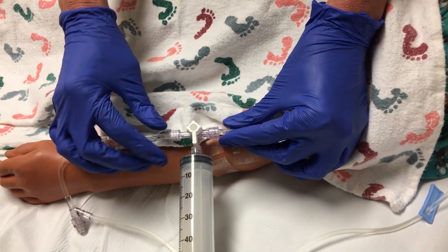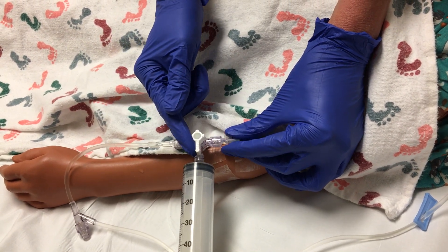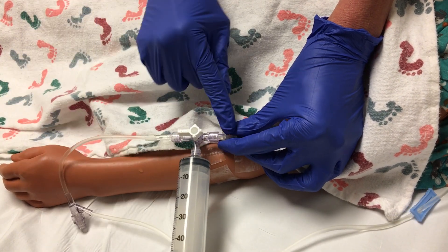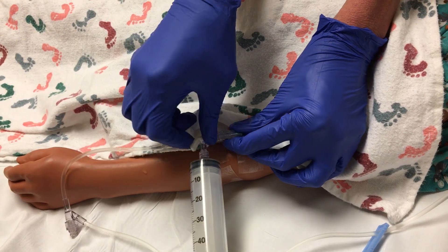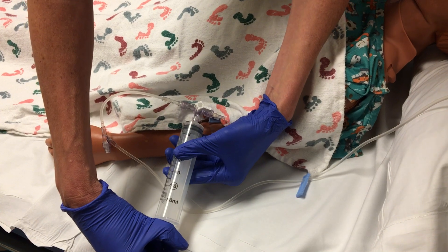The important thing to remember about the stopcock is wherever this white toggle is pointing the channel is off. So if I'm off to my fluids I'm on to my patient and vice versa. In order to do the pull push method we're going to be off to our patient first to allow us to withdraw the fluid from the IV bag.